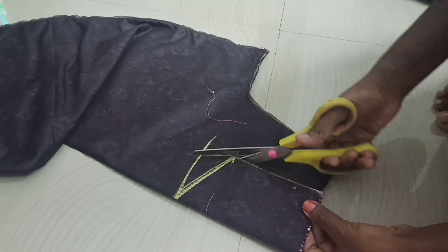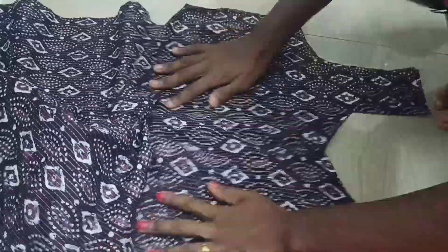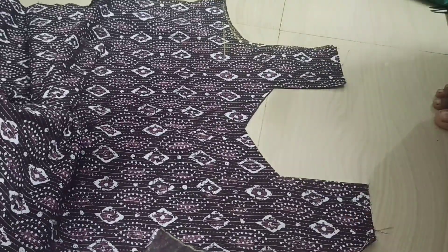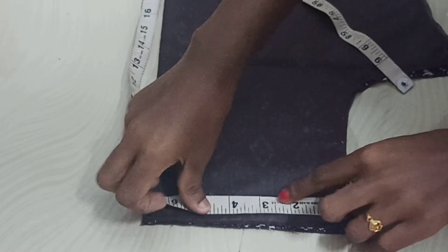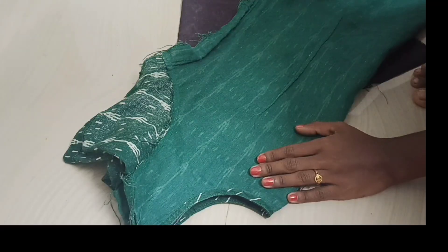We will cut the pattern. We will cut the front portion, then the back portion. We will cut the shoulder length. We will cut the hair cut.